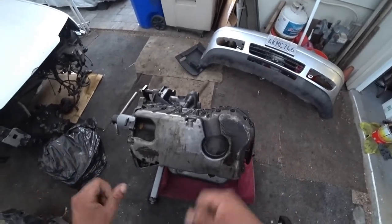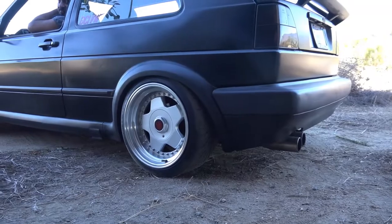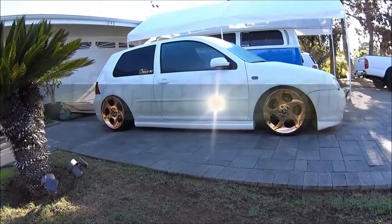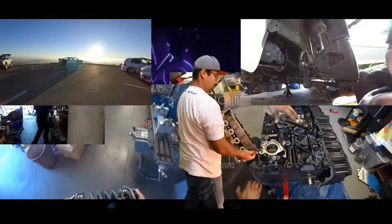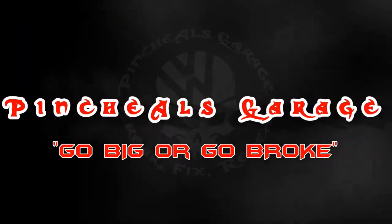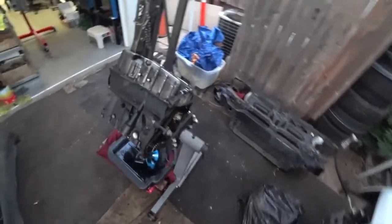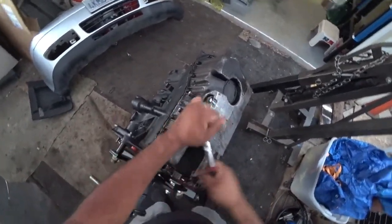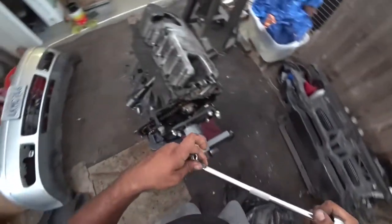We're gonna get an Allen wrench, a ratchet, and get this all unbolted and show you what's gonna happen next. Got my handy-dandy ratchet and we're gonna break this pan loose. I'll use my extension to make it a little bit easier.